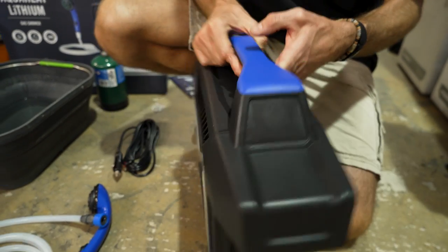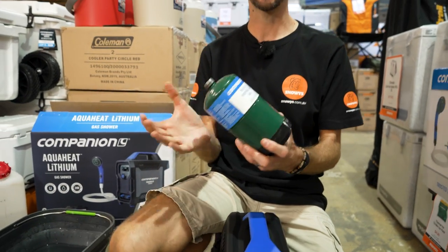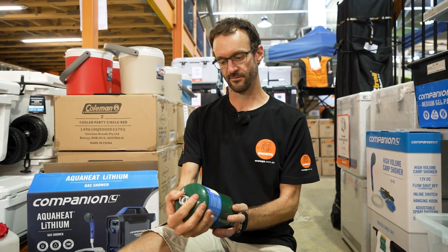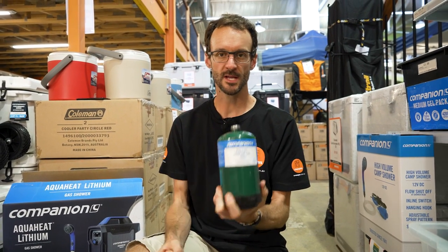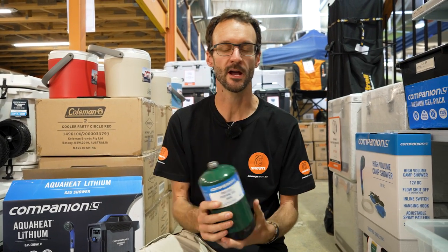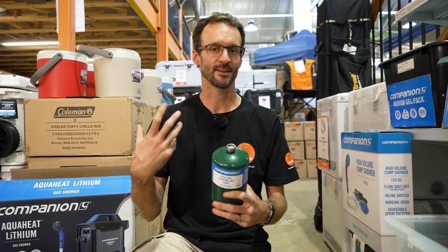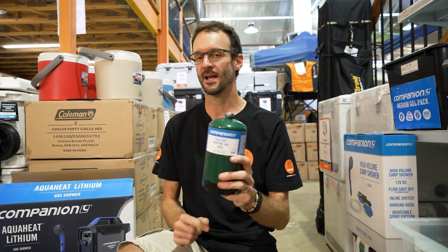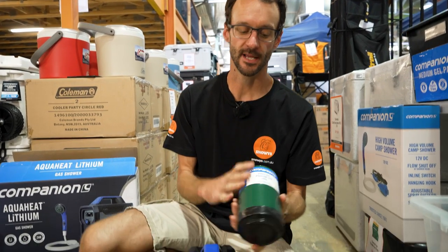Now to set it up, the first thing we're going to do is attach a gas bottle. This is a disposable 450 or 468 gram propane gas bottle. The gas output is measured in megajoules per hour, which is 90 megajoules per hour — I think that means around about an hour of use out of one of these canisters, and that depends on what setting you've got it on.